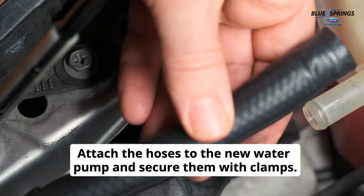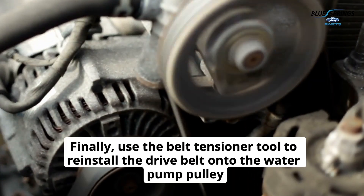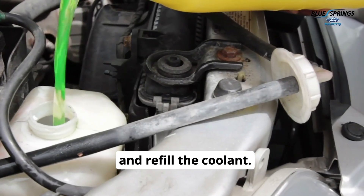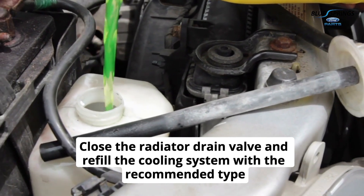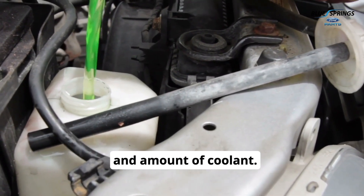Attach the hoses to the new water pump and secure them with clamps. Finally, use the belt tensioner tool to reinstall the drive belt onto the water pump pulley and refill the coolant. Close the radiator drain valve and refill the cooling system with the recommended type and amount of coolant.